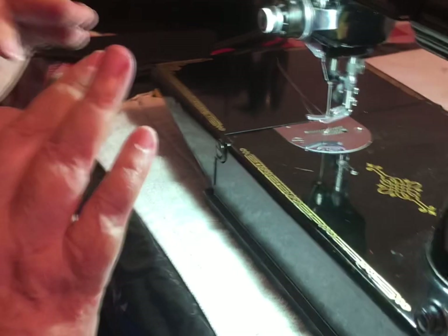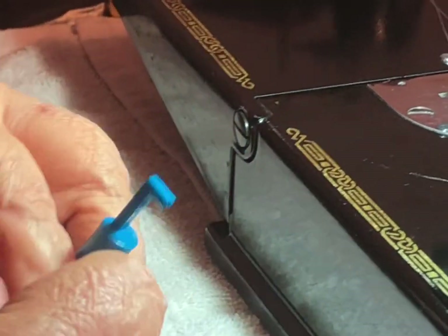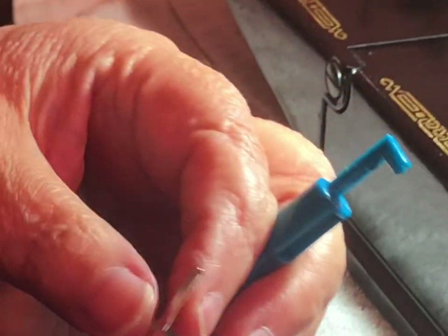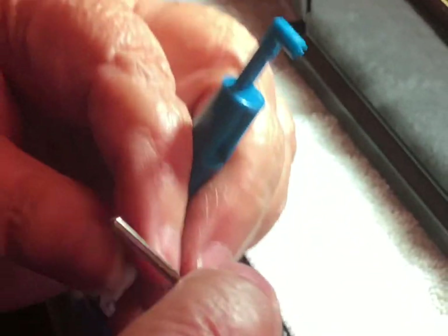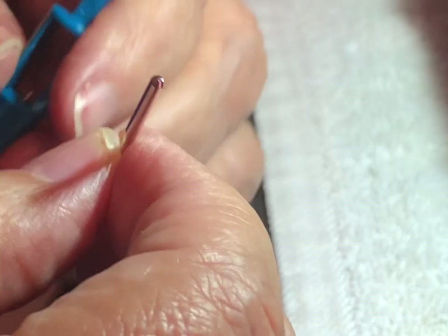When you put a needle in a Featherweight, most new machines have the flat side of the needle going to the back. But on the Featherweight, you want the flat side facing to the left. You can see here — there's a flat side to the needle.